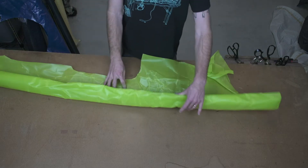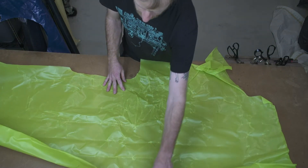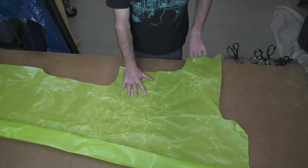Let's take a look at some of the Dyneema fabrics available. This is the Neon Green, or the Dayglo Green. There's another roll of this, so it's not just this small chunk. Obviously it's a pretty bright green.